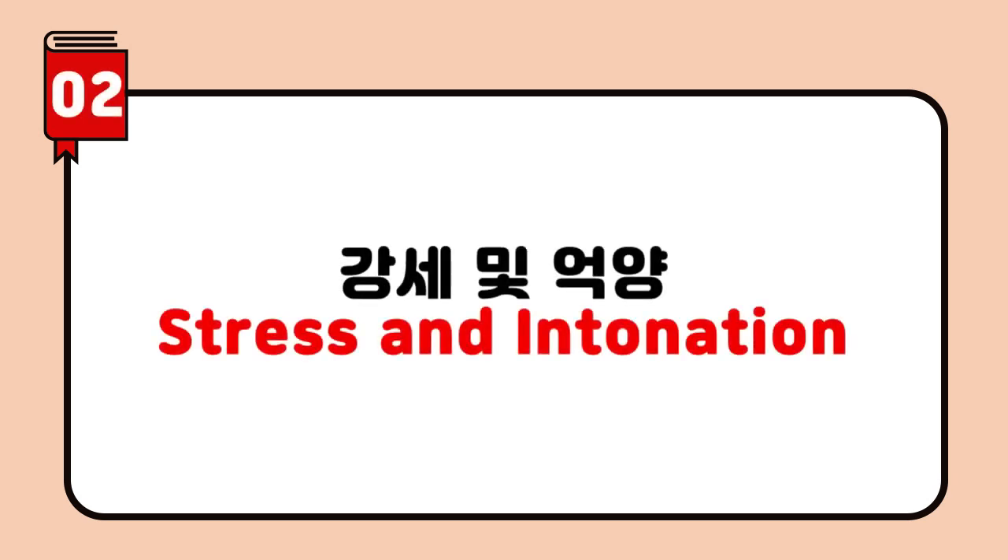Stress and intonation: Pay attention to the stress — notice which word I say more loudly. 'This is your bag, not mine.' Where does the stress fall? 'Your' — correct! Normally, if a word is important, you stress it.